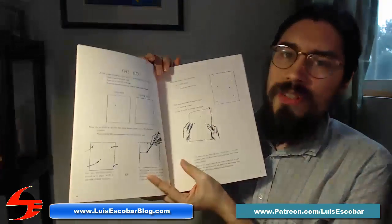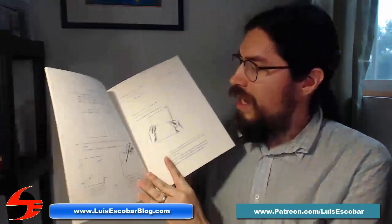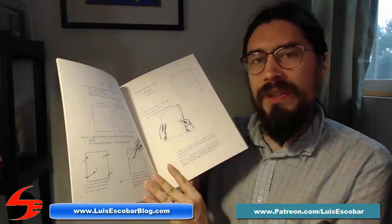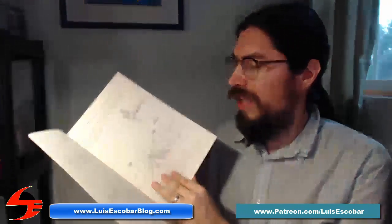For example, this very first page talks about dots and putting dots on the page. One of the reasons why they ask you to do this is because it helps you with composition and balance. It's just a really, really good, very interesting exercise.